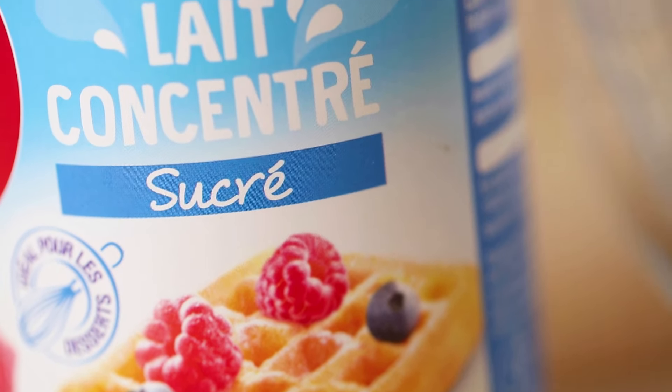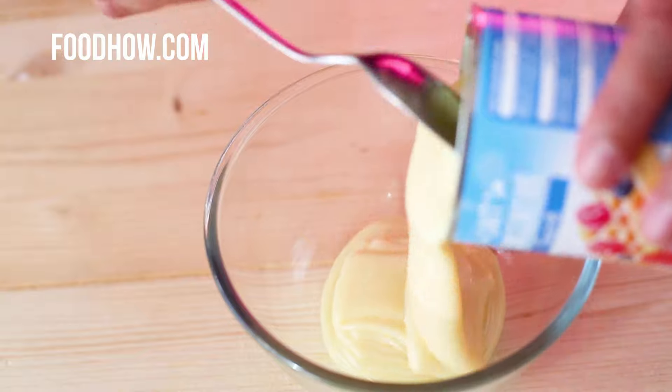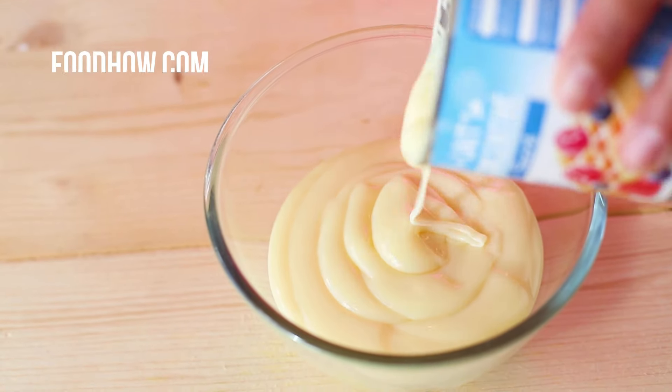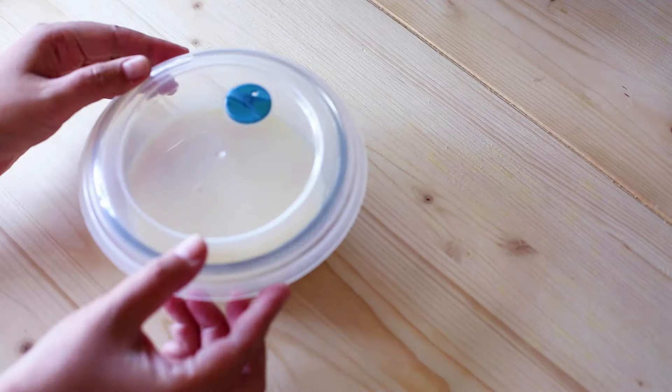Open a can of condensed milk and pour it into a spacious microwavable bowl. Cover the bowl with a microwave splatter guard or plastic wrap, leaving a corner uncovered so that the steam can escape.